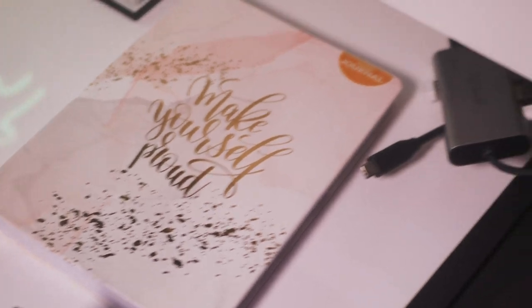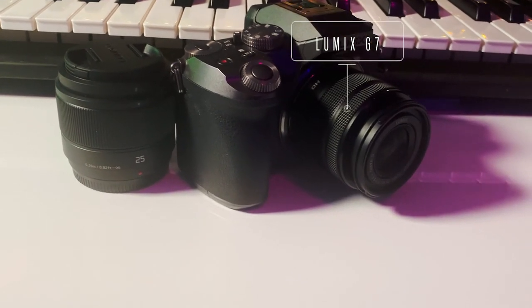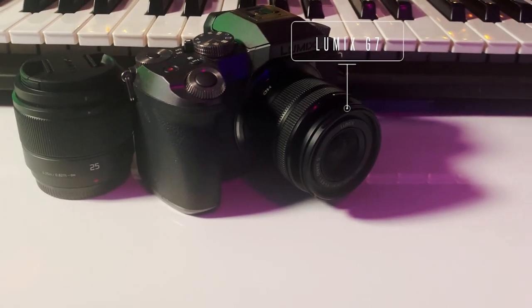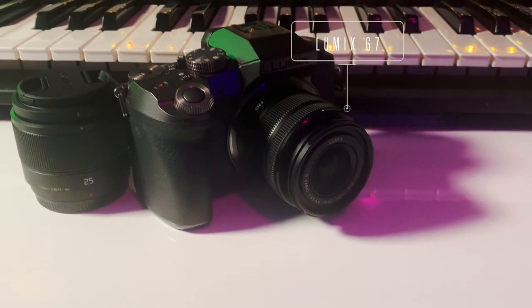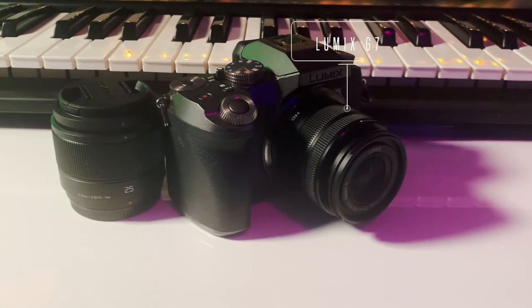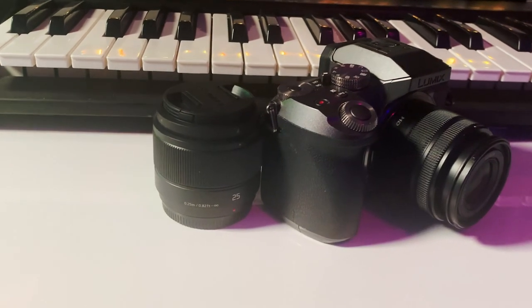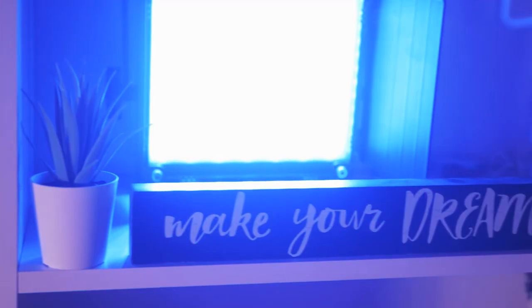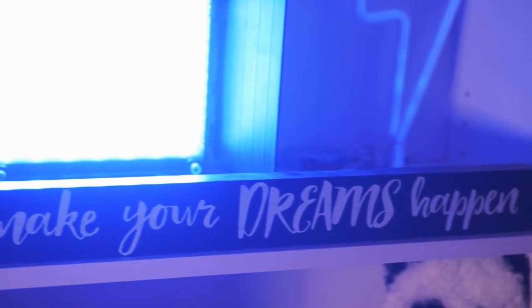I had to switch to the iPhone to film this, which is the Lumix G7 — this is the camera that I use. I have two lenses: a 25mm and then the stock lens, the 14-42mm.